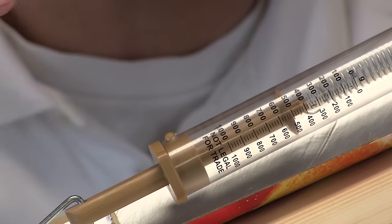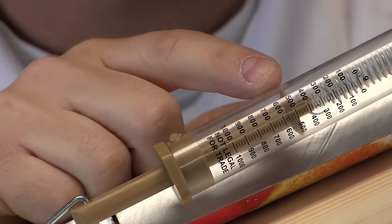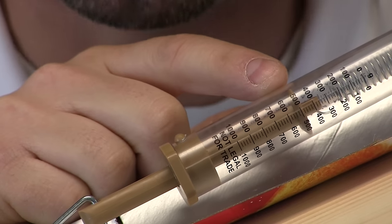Remember when we lifted the weight straight up it took a thousand grams. Now using our inclined plane it is taking 500 grams. What does that mean? That means that this inclined plane has made our work easier.